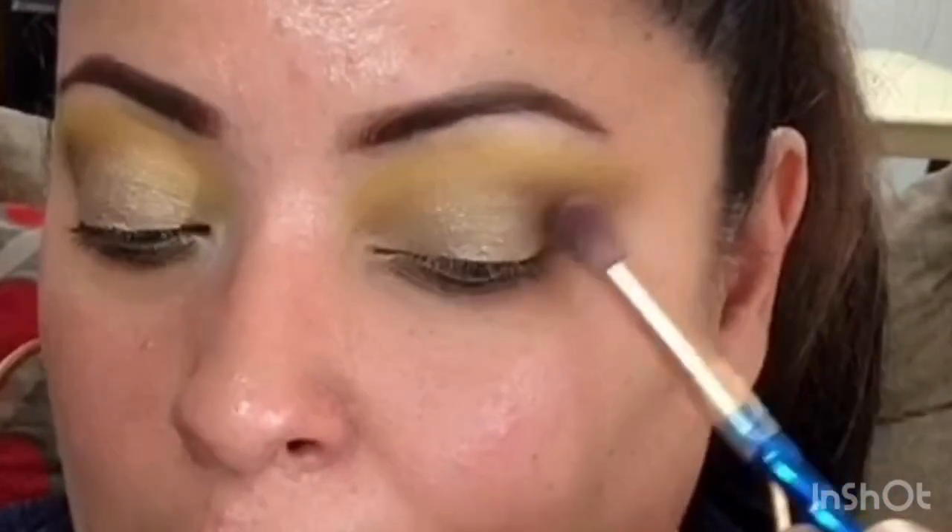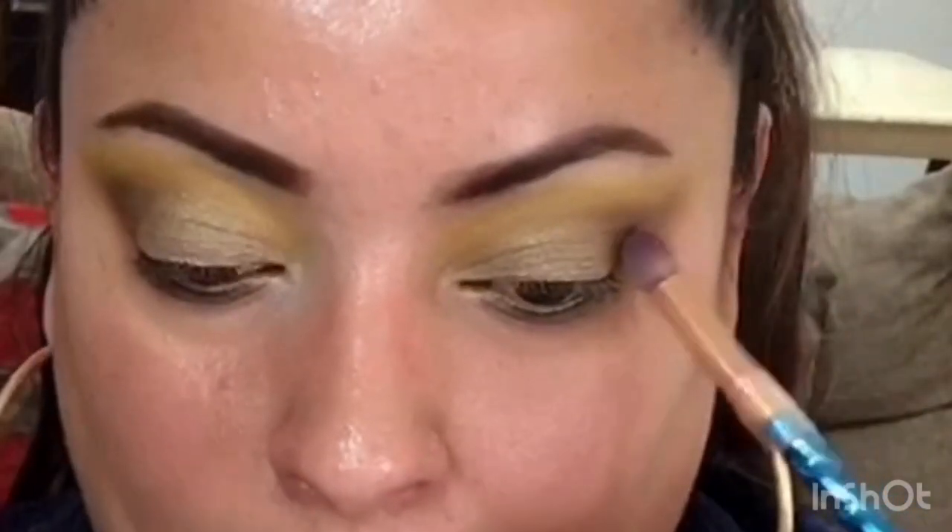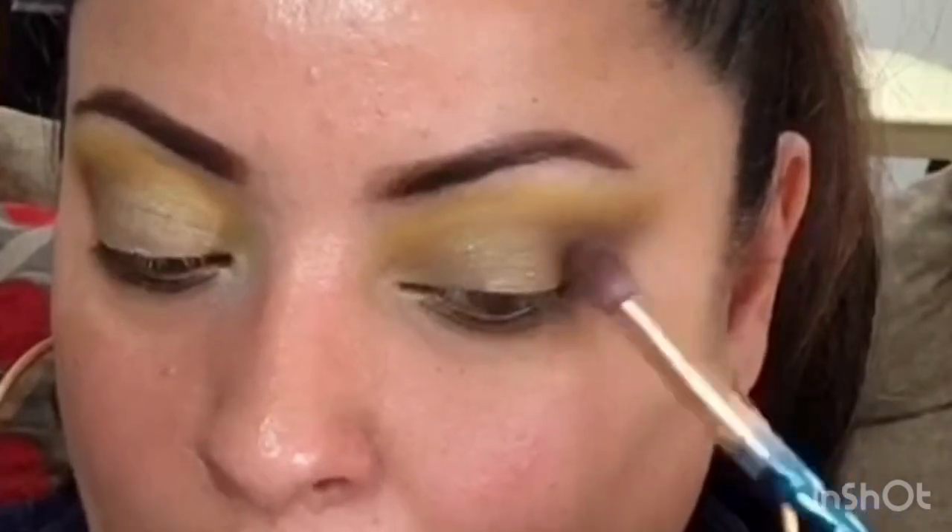Le voy a colocar esta sombrita brillosita; se me cayó y está toda rota, no sé qué tono es pero también es de Bisú. Con una brocha plana humedecida con limpiador de brochas, colocamos a toquecitos desde la zona del lagrimal jalando hacia el centro del párpado. Luego con la brochita difuminadora corta, integramos los colores sin agregar producto, solo difuminamos para que no se vea el corte.